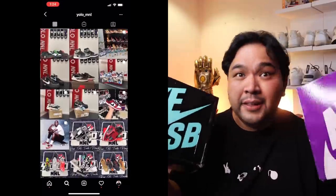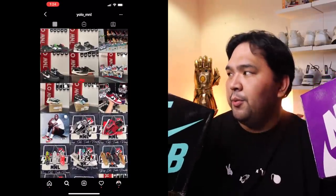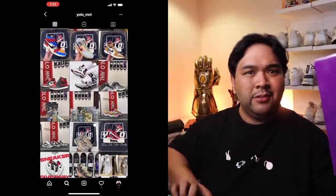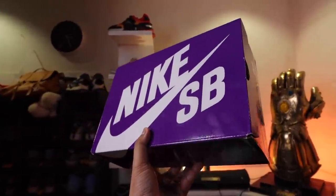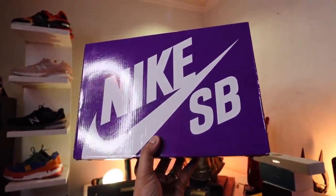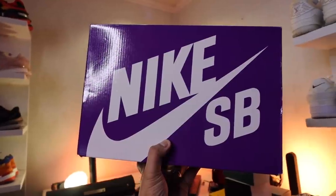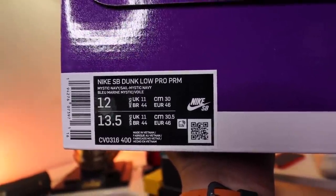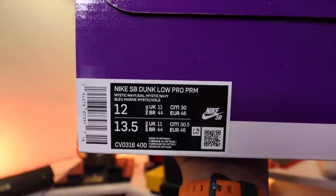So the first duo is a bunch of dunks. Let's start with maybe this one since purple is nice. This one is the Nike SB Dunk Low Pro PRM. I honestly don't know what these sneakers are, so we will be seeing it for the first time together with you guys. Let's pop the box open.